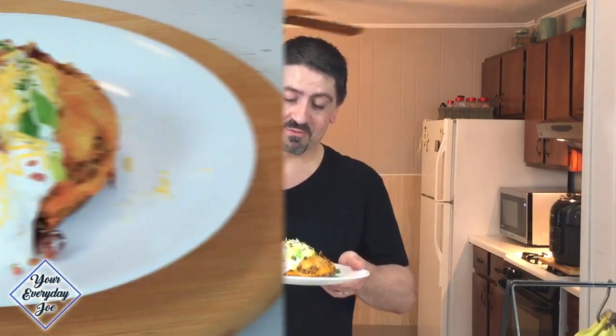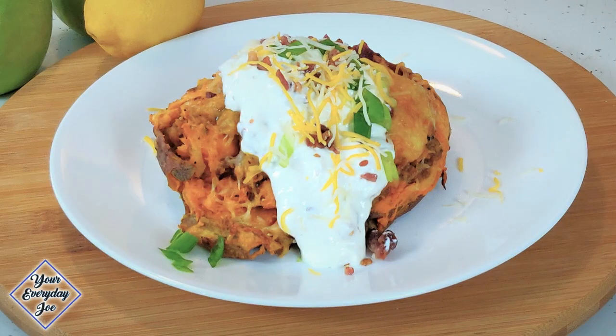Today I'm going to show you how to make this fantastic loaded sweet baked potato in the Ninja Foodi air fryer.